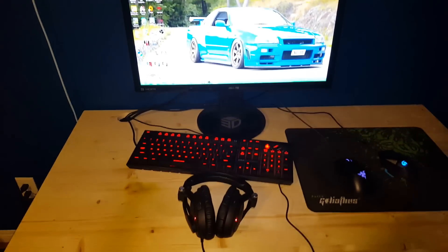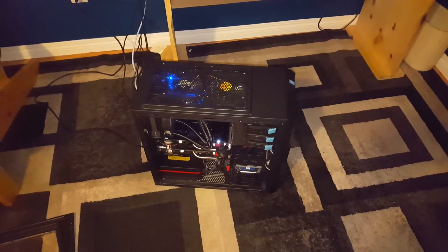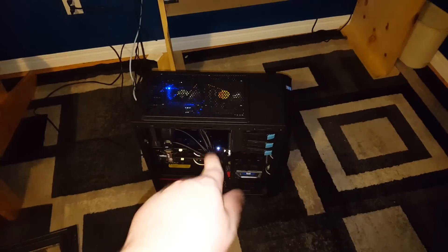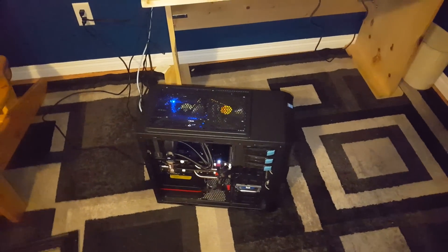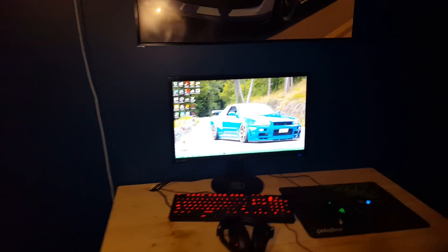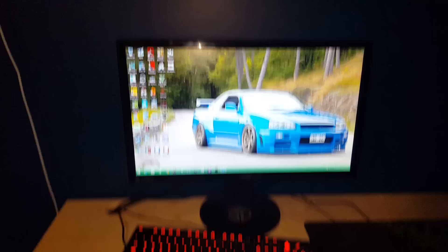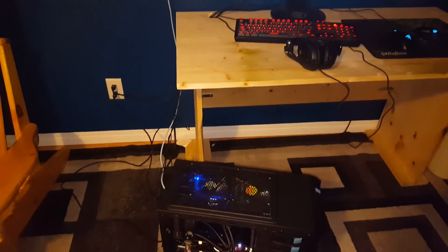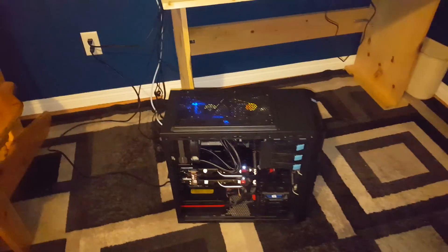This whole setup is pretty much built to be minimalistic and powerful at the same time. I only have one tower — I don't have a streaming PC; all the work is done on this one PC. So that is my entire setup. I like cars, as you can see from the GTR on my desktop. That's pretty much it — I will see you guys in the next one. Peace.